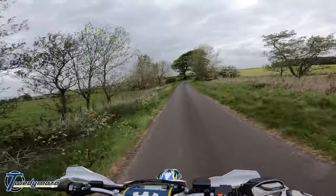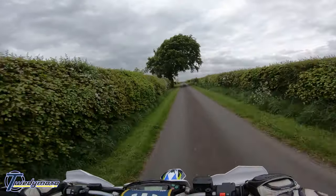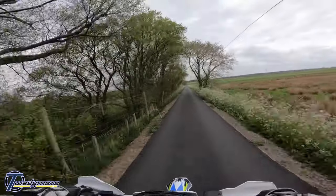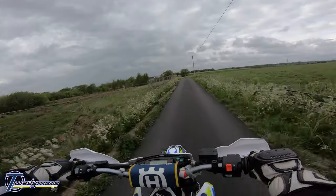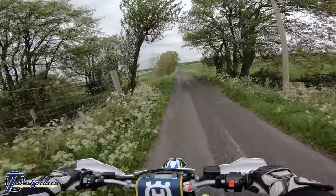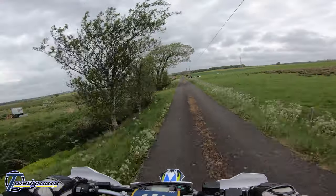So now I've got a new Conti Attack SM on the back. I'm just kind of scrubbing it in a little bit, having a dick about. This looks like an okay little wheelie spot — it's just been resurfaced. This road's like all gravel and shit — gravel and grass in the middle and muckle potholes on the side.